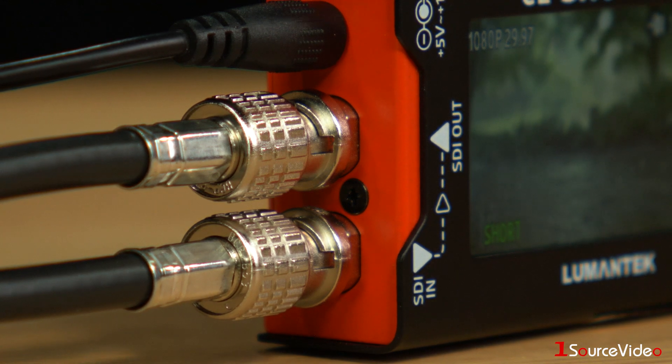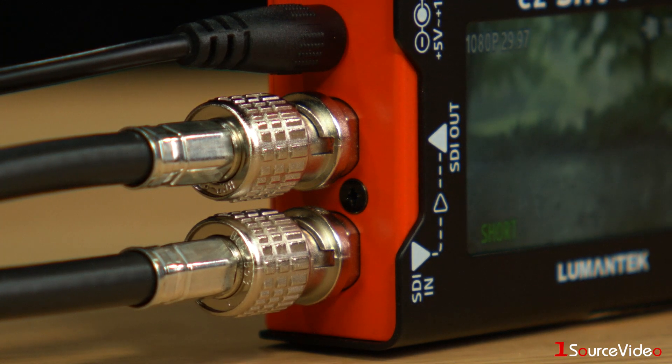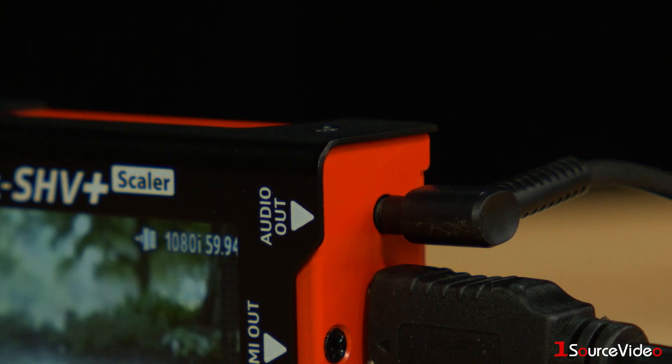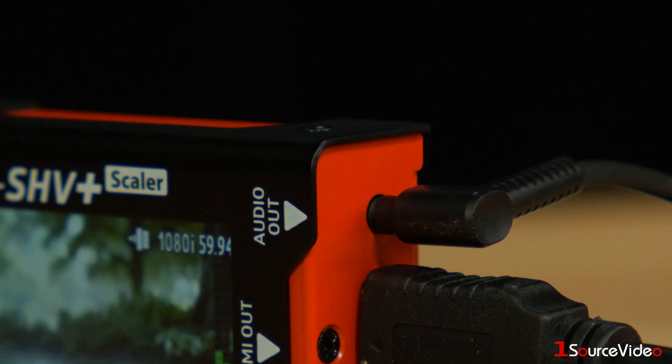There's an SDI loop output for sending along your video signal to another device, and a 3.5 millimeter audio output allows you to check your audio signal through headphones or send it to another location.